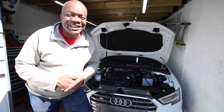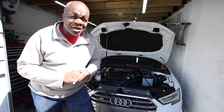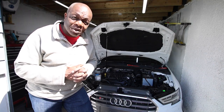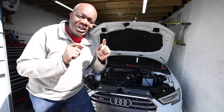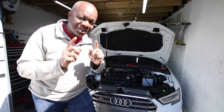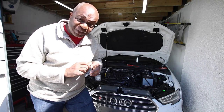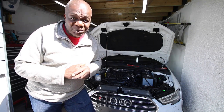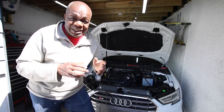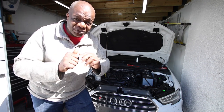Hey everyone, welcome to today's episode of the vlog. We are so close to getting this car ready for its first test drive, but before we do that we need to solve this issue with the fan. At the moment, when the fan comes on it runs at full speed. We need to find out why it's doing that and solve it, because otherwise the car won't get up to temperature and we won't get the best efficiency from this vehicle.